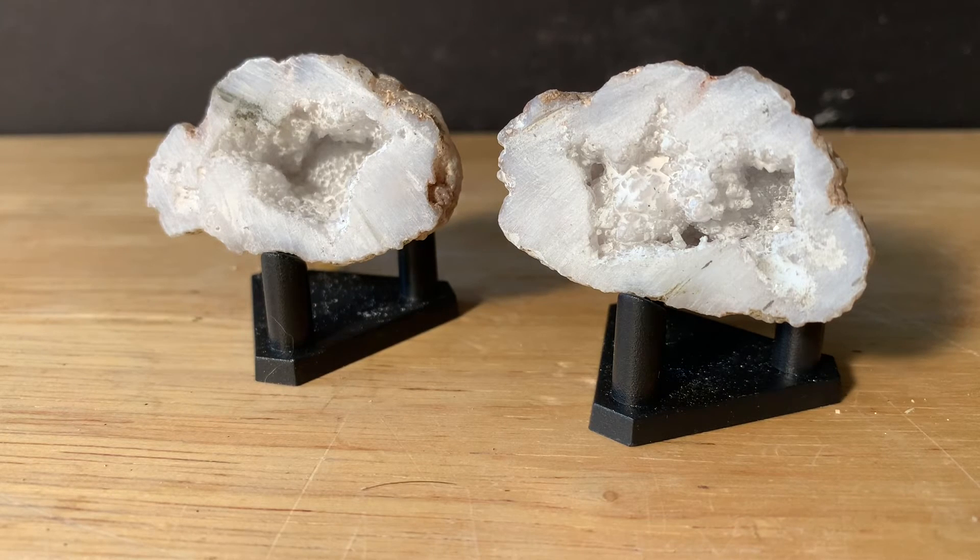So out of those 10 geodes, we got eight of them that had some type of hollow. Let's take a look at all of our specimens.